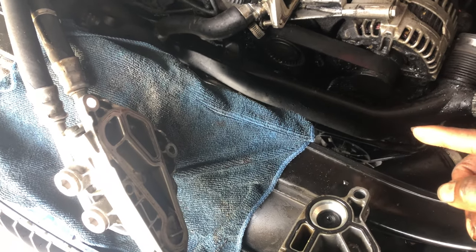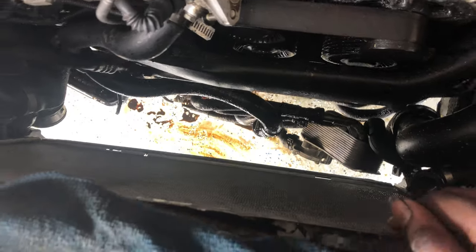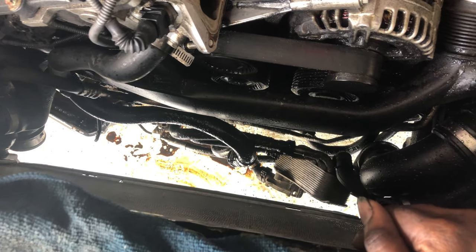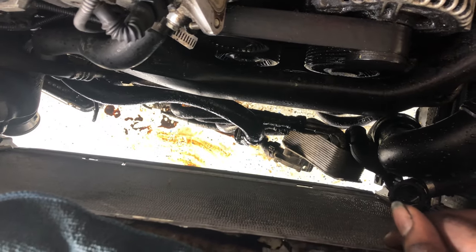I'm going to go ahead and start putting everything back together. I think I need to order a new radiator for this, because I don't think I could save this one right here. I'm going to take it out and try to clean it, but most likely I'm just going to go ahead and order a brand new radiator.